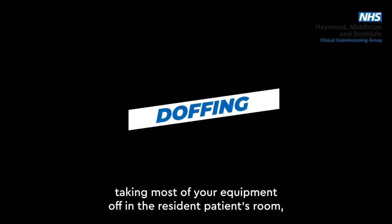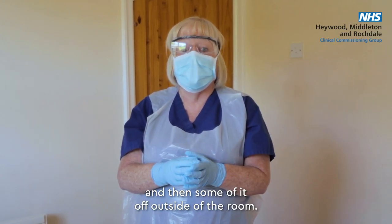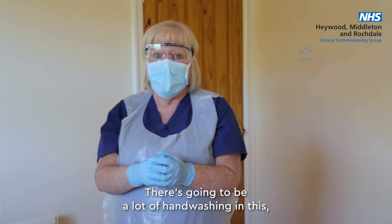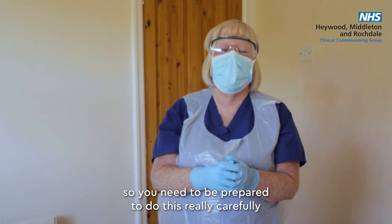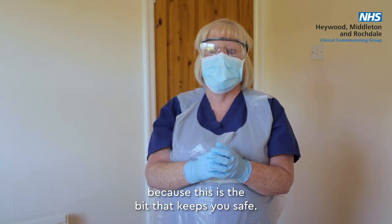We're going to talk about taking most of your equipment off inside the resident or patient's room, and then some of it off outside the room. There's going to be a lot of hand washing, so you need to be prepared to do this really carefully, because this is what keeps you safe.